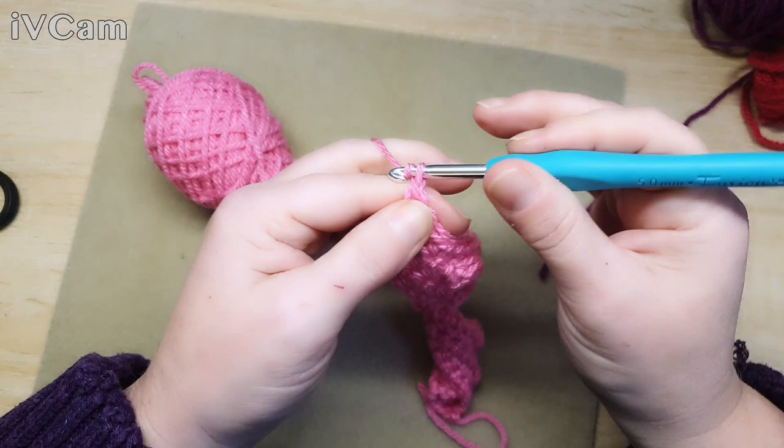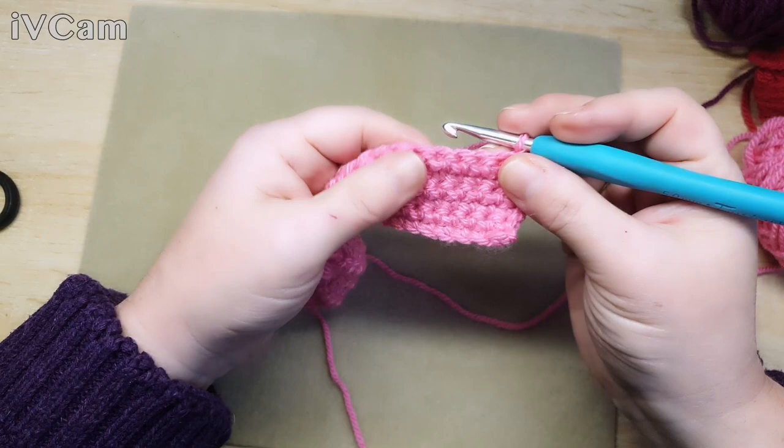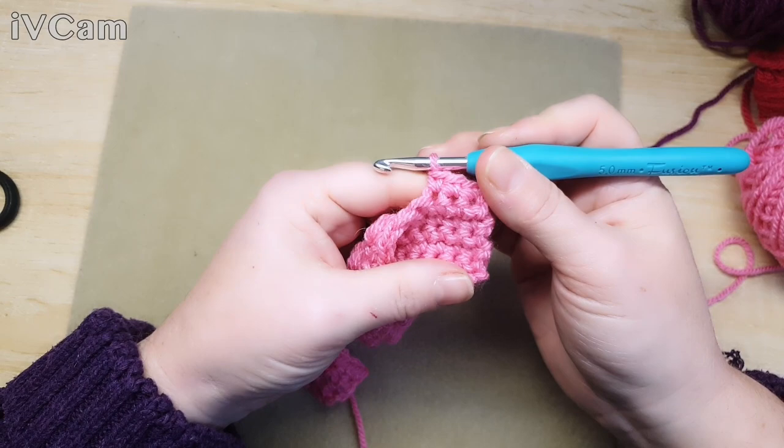Okay, so we're coming to the end of this row. Do one chain and I'll show you the count and where to place your next bobble. So we did seven in the first row, five in the next row, so this row we're going to do three to start with: one, two, and three - and then we're going to make a bobble.